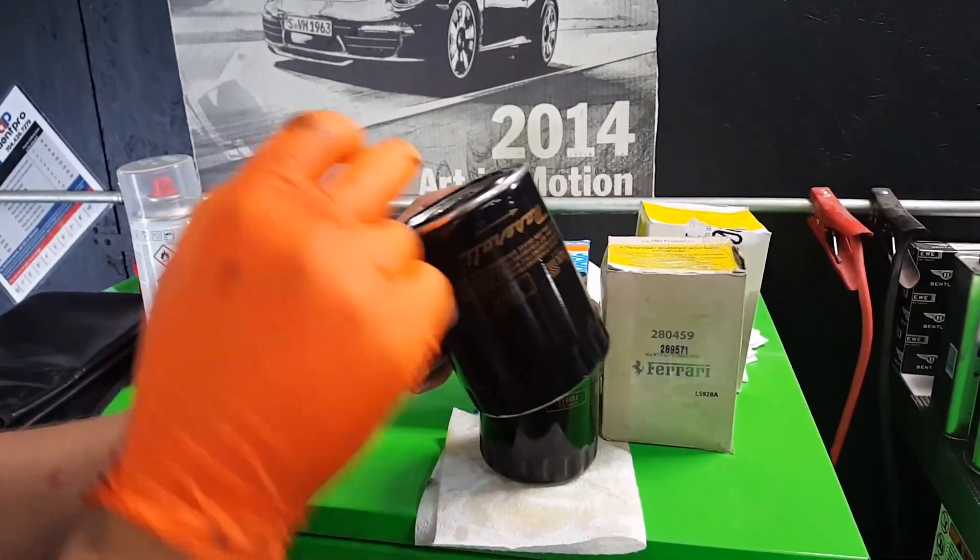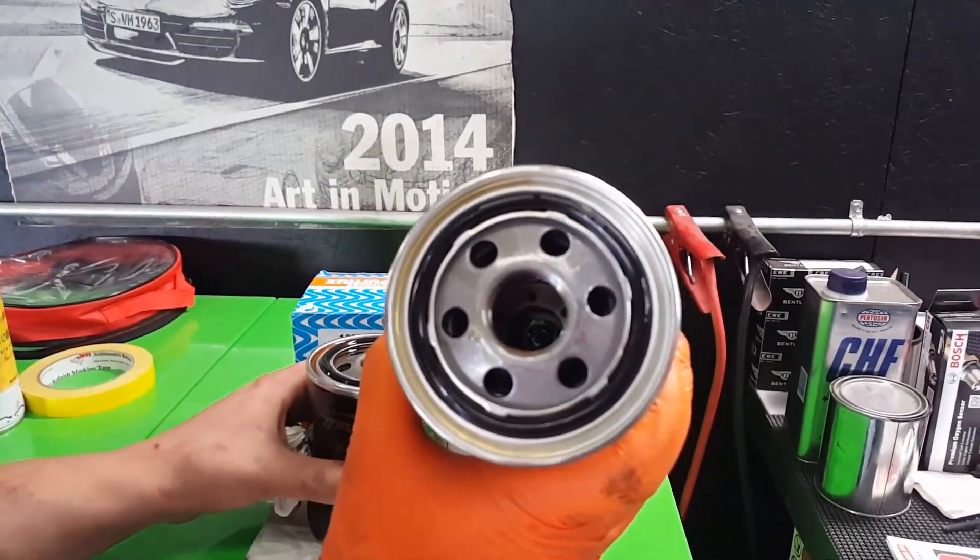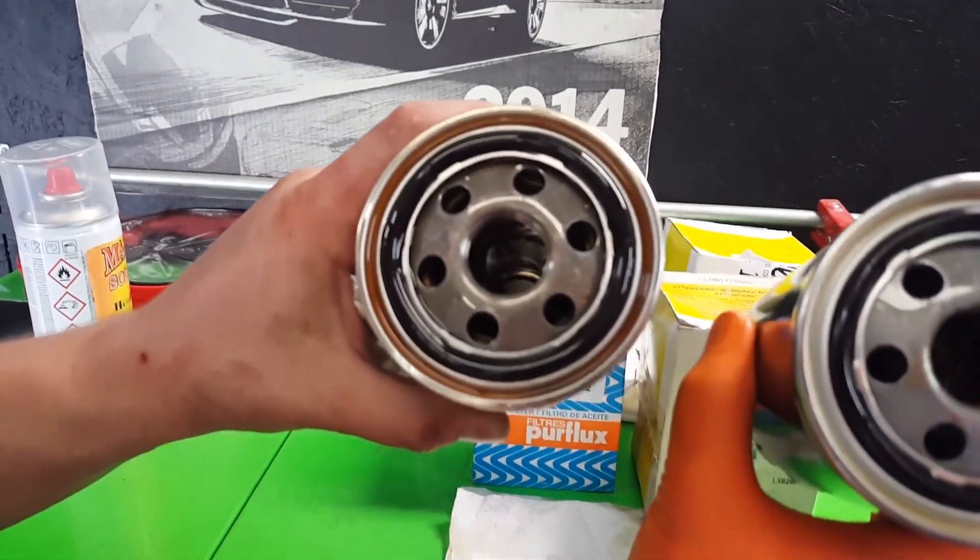If I flip it around — I don't want to flip it around because there's oil inside — but if you look you can see the relief design, the oil relief valve. Here's one right here. Totally different.